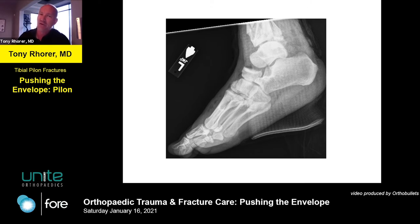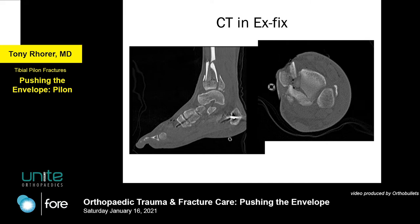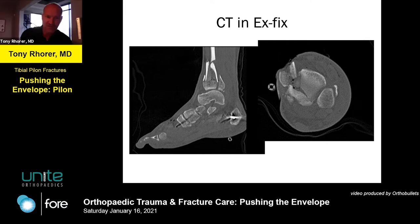Sometimes pylon fractures have a lot of intra-articular involvement, but you've got one good slice of dome and that's maybe what you're going to hang your hat on. If you have one good slice of dome that you can piece back together, you don't necessarily have to sit in the OR for eight hours trying to reconstruct the entire tibial plafond - because it might be impossible. On CT scan, there's that posterolateral split - displaced in this case. Look at the shortening: follow the cortex of the posterior fragment up and compare it to the bone in front - that's at least a centimeter of shortening.